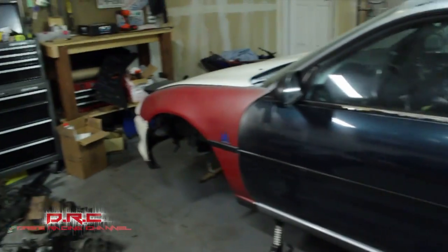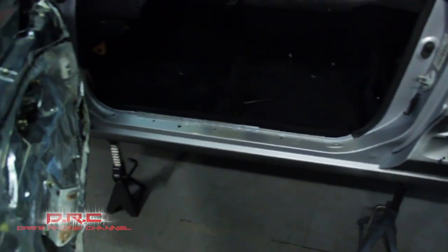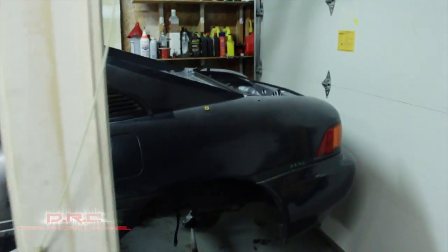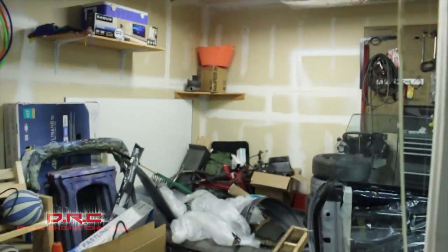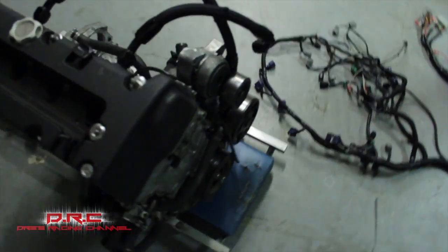Little update on the MR2 — got all the bays and the door jams painted, all that painted inside, door jams and everything. Got the trunk and engine bay done too.